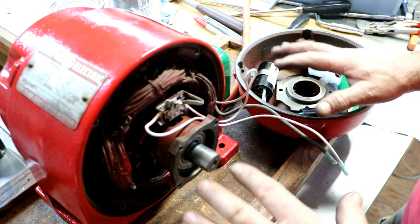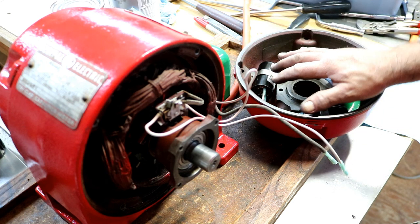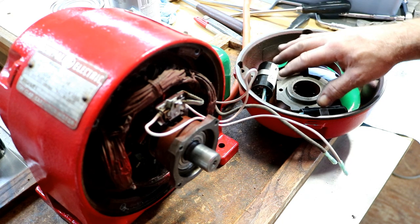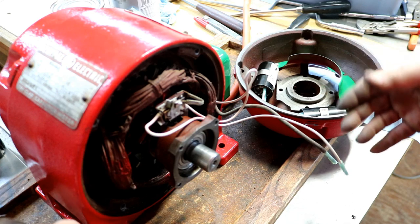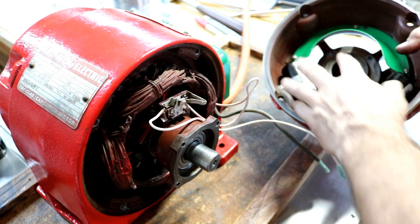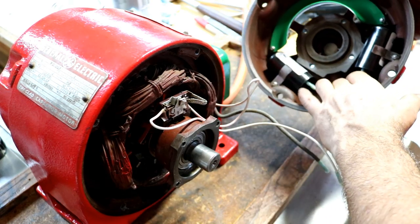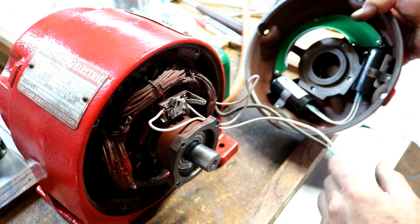My guess is the capacitance for this motor is the same. He had two capacitors in his motor, and my motor has that same setup to mount two capacitors, so mine might have had two at construction also. I purchased two new capacitors the same size as his, so I'd have the same capacitance, since I don't know what this original one is. I've hooked them up in parallel, made a little extra clip, and mounted them in.